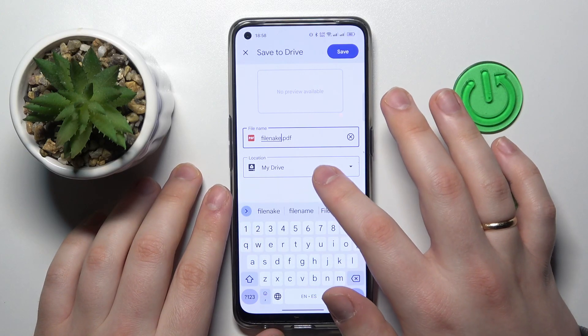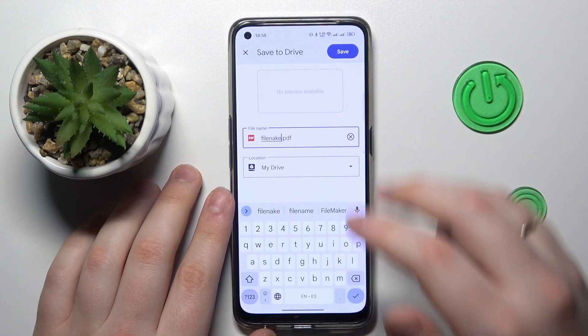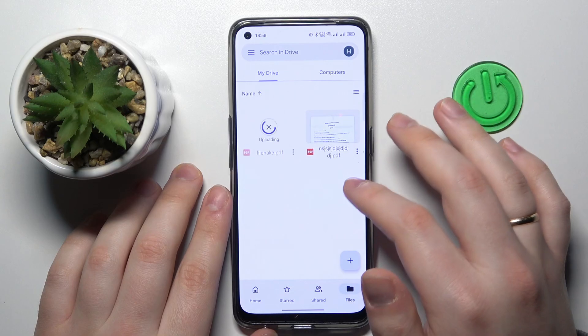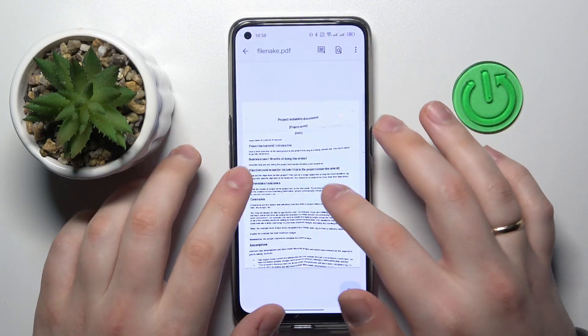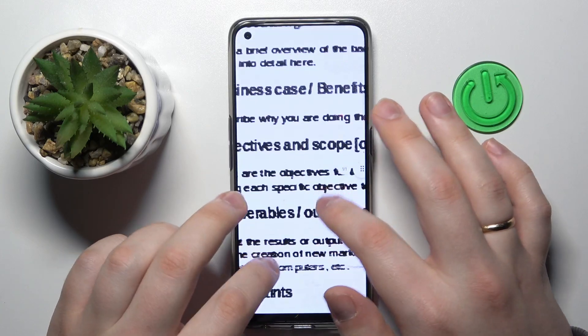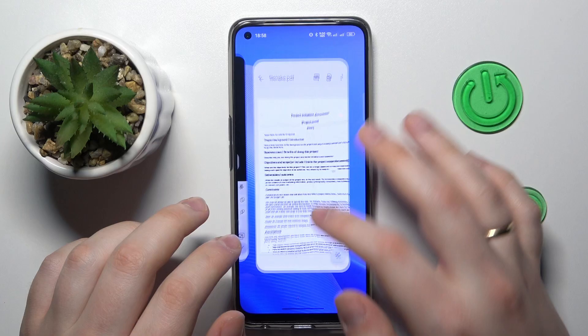You can also change the drive location or drive path that the file is being saved to. Now hit the save button, wait for it to get uploaded to your drive, and there you have it. That would be it for this video — thanks for watching, bye bye!